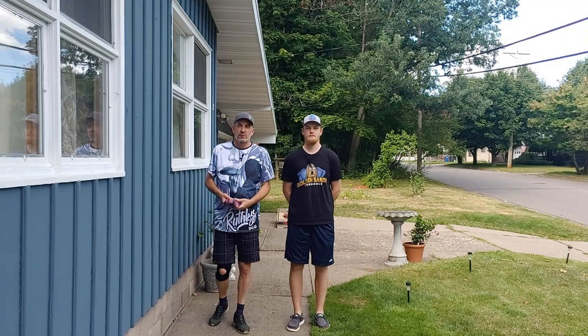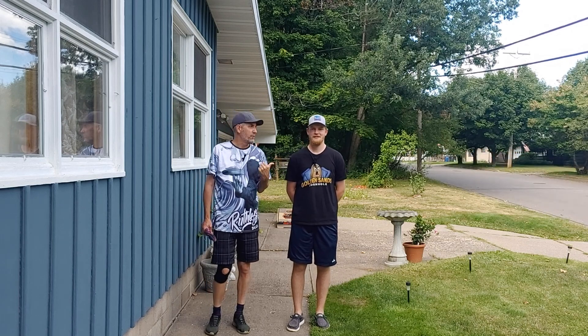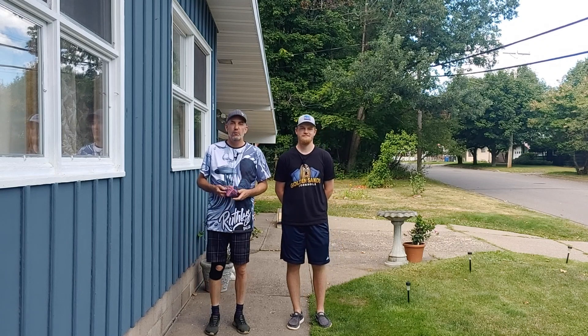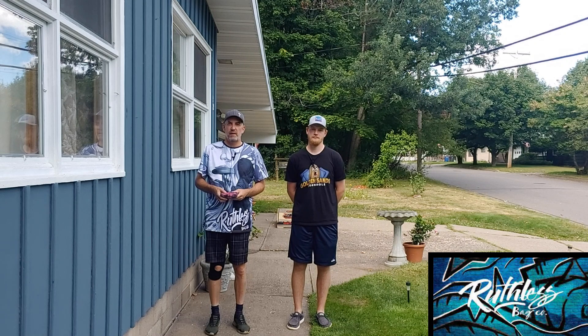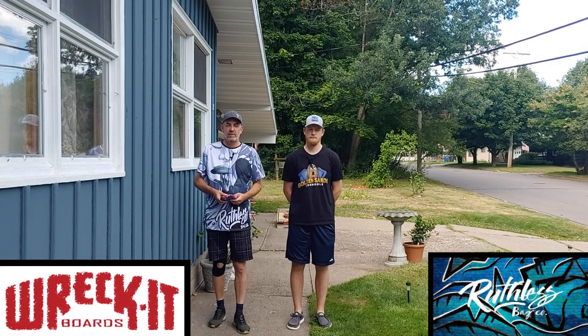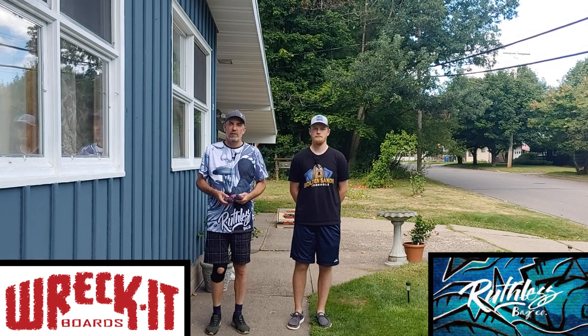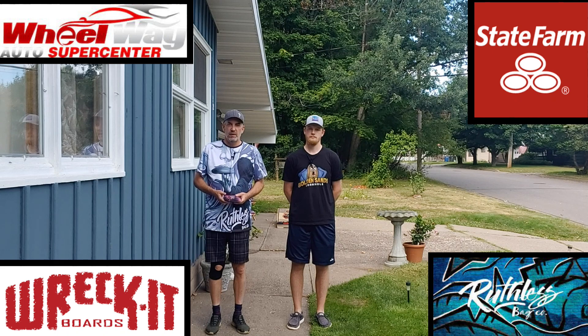Welcome to another edition of the Cornhole Insider Video Podcast. I'm Joel Karnick. This is ACL Pro Blake Karnick. The podcast is sponsored by Ruthless Bags — I love the Hostiles. There are a lot of different Ruthless Bags at RuthlessBags.com. Thanks to Wreck-It Boards, Kyle Ralph and the folks there providing our boards today. Also, thank you to WheelwayAutos.com and State Farm Insurance for sponsoring Team Karnick and our ventures here on the podcast.